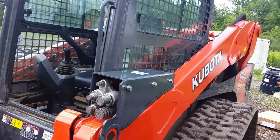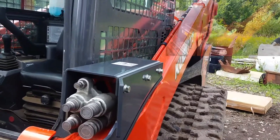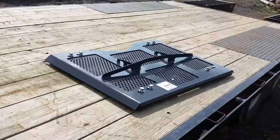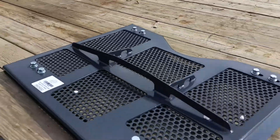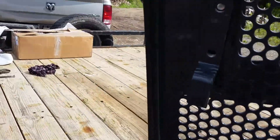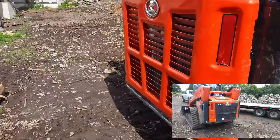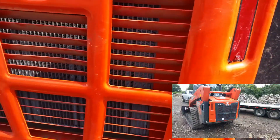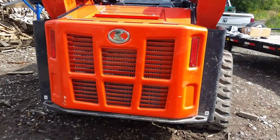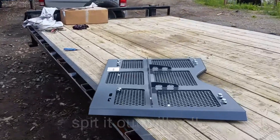We're putting some armor on the Kubota — this is for the coupler, one to protect the remote, and one for the back. It just clamps on and clips into there. We had to get it through a company down in Texas that makes these, brought up through the Kubota dealer.